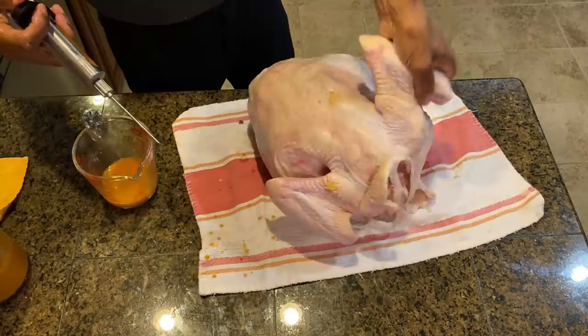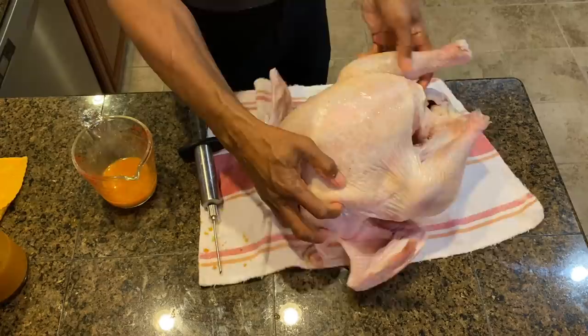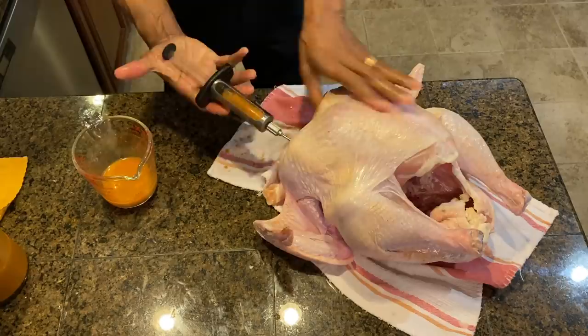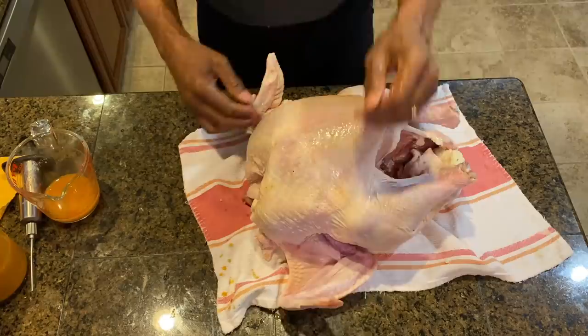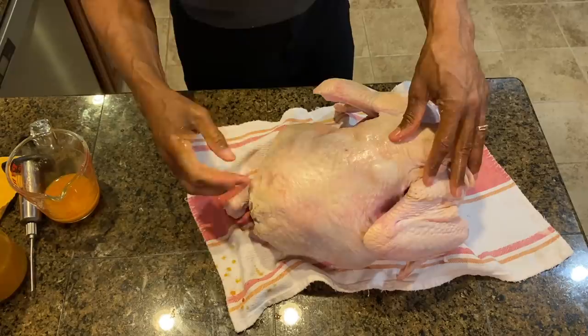Just for good measure, I will flip it over again. I have a little sauce left because the breast tends to be a bit dry, so I like to flip it over and shoot a little bit more from the top of the breast, just really moving it around. So we did the breast — both sides — injected both legs, a little bit in both wings, then turned it over and did the upper back and the lower bottom.